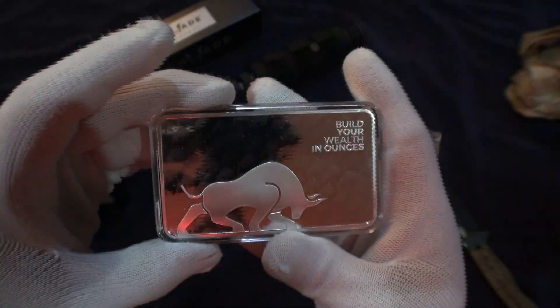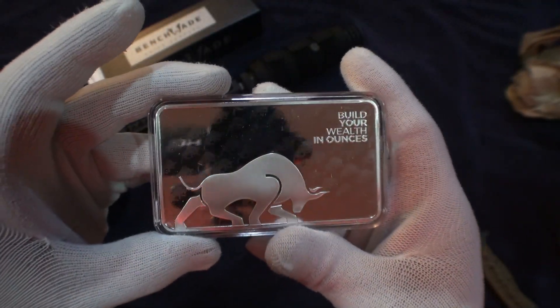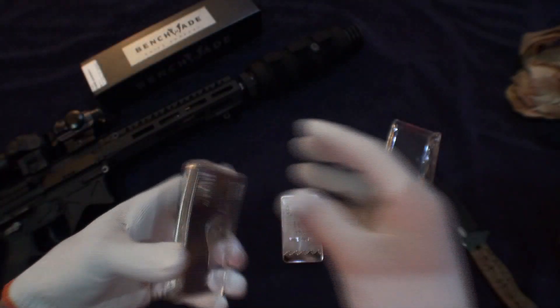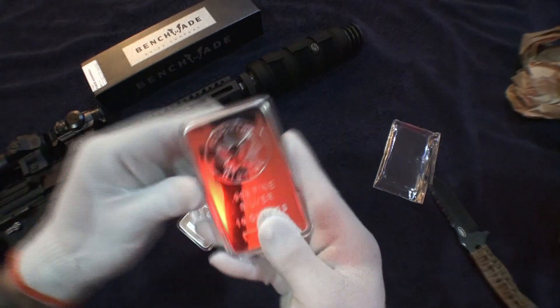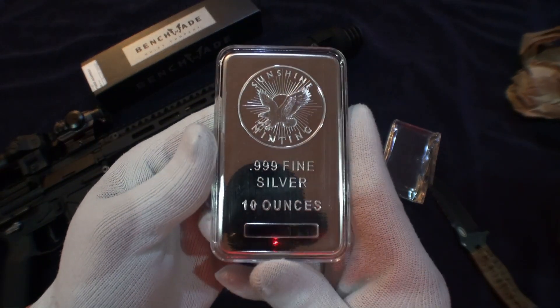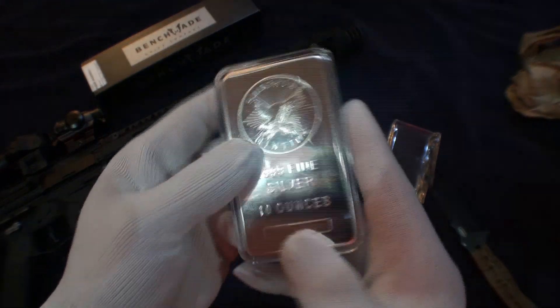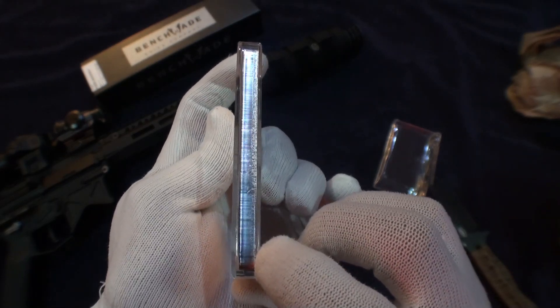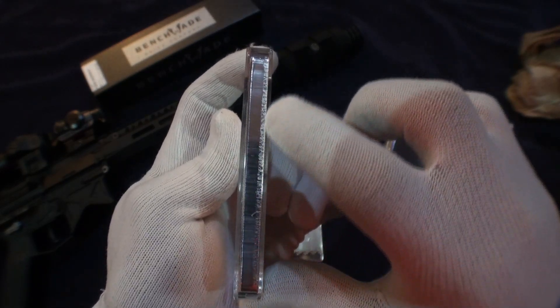I like the back — I like how it has that ghosting. I also have one from Sunshine Minting, the one I picked up from Provident. And just like the one I just got from the Royal Canadian Mint via JM Bullion, the Provident one also has those marks on the side.